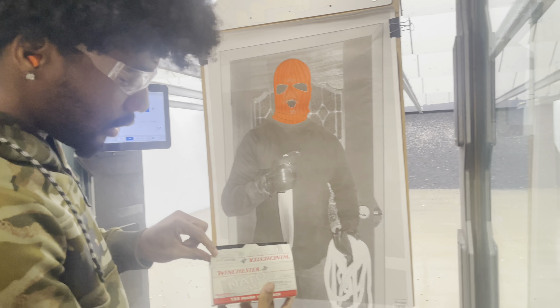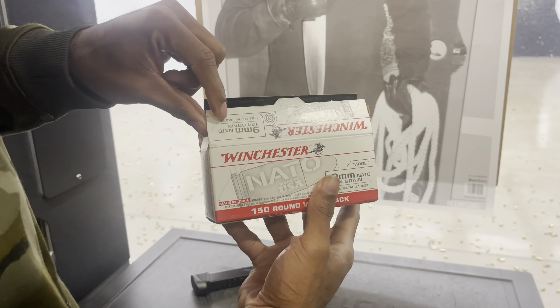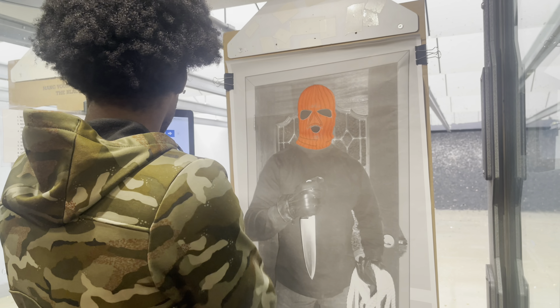I loaded five rounds already in the magazine of the Winchester. It's a nine millimeter 124 grain full metal jacket. I got five rounds in. I'm gonna start off at three yards and I'm just gonna keep going back and back for you.